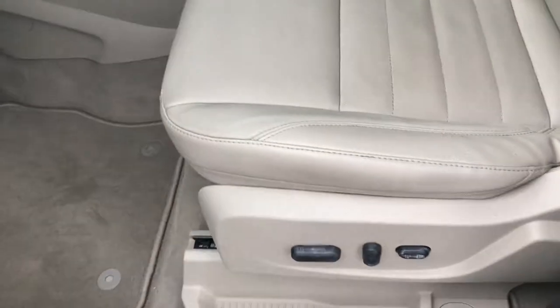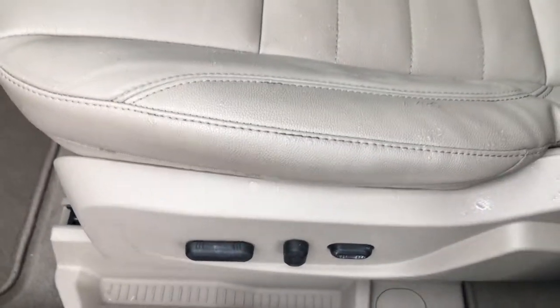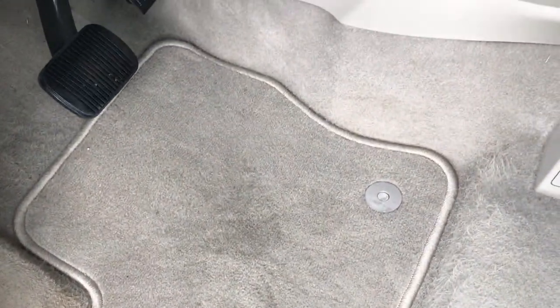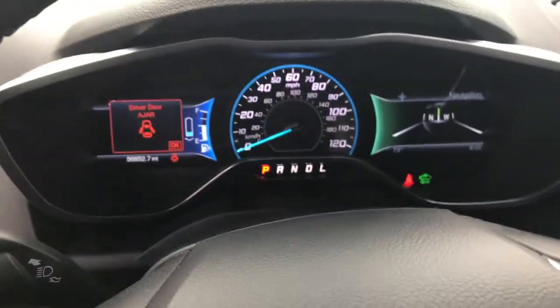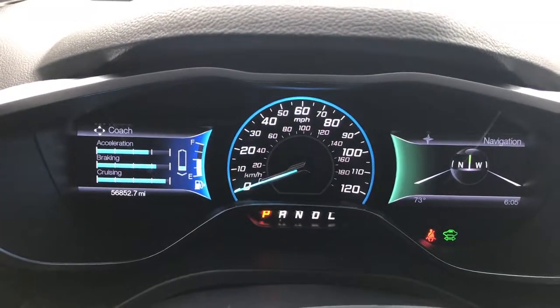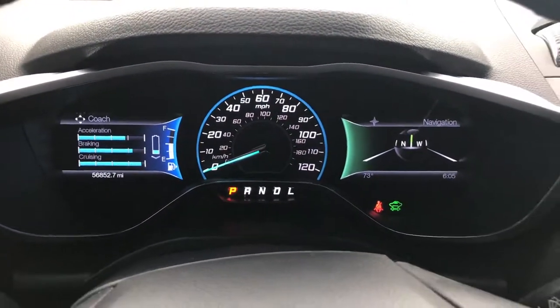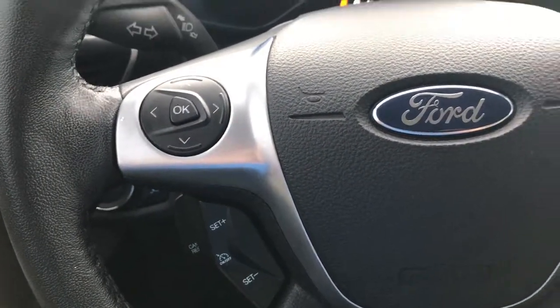Inside — this might be the energy package or the SEL package, there's no badging on it — but no rips or tears on the driver's seat, just a little bit of wear there. Both of these seats are heated. Power driver's seat. Factory floor mats throughout. This one has the auto headlamps. You have the nice instrument cluster in here. 56,852 miles on this car. This has the Bluetooth audio controls and cruise controls on that side.